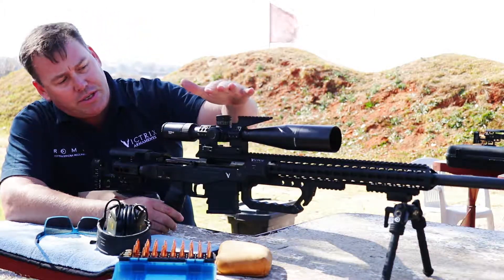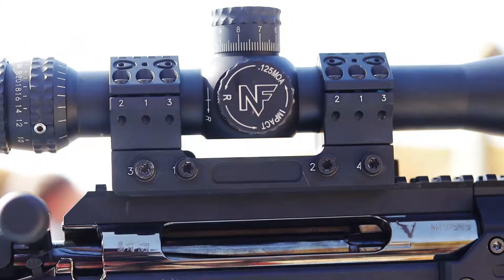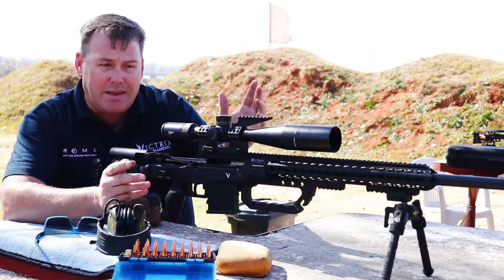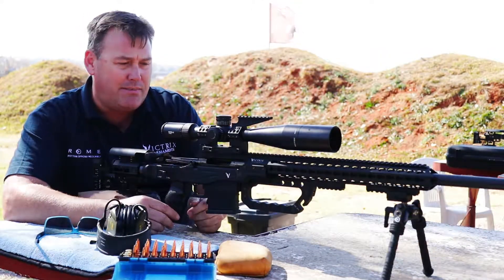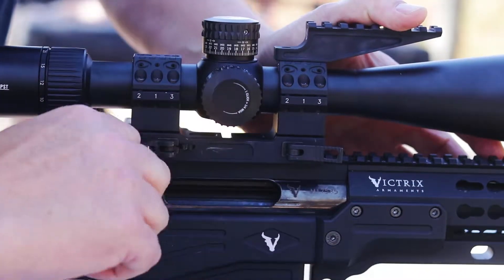Also what I'm shooting today is the Roam monoblock scope mount. This is the hinged version, which I think is absolutely brilliant. I've got some videos on that as well. As you'll note, this is a quick release outfit.